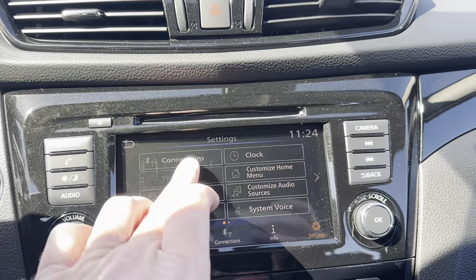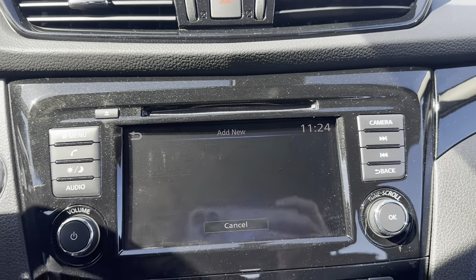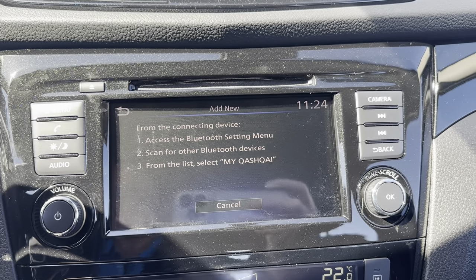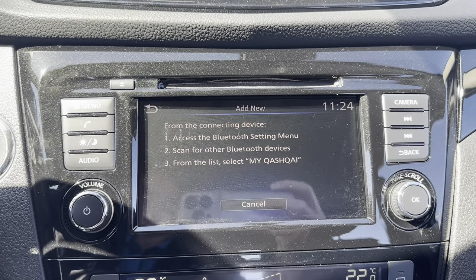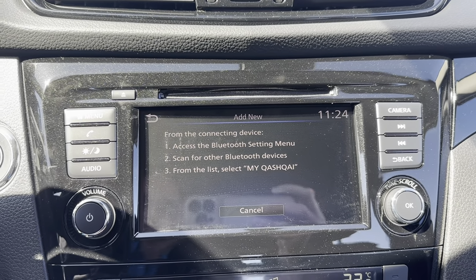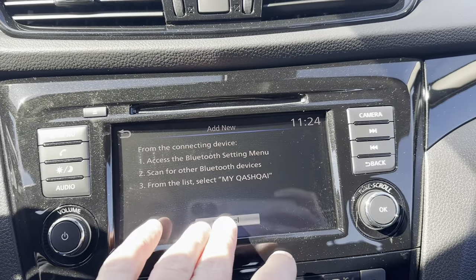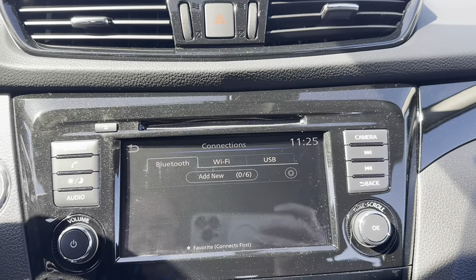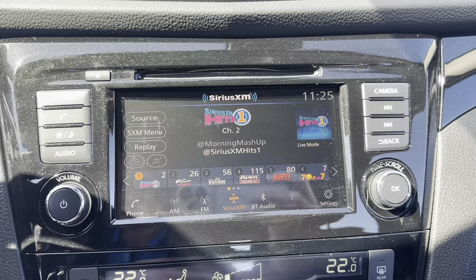To hook up a phone, go into Settings, then Connections. Say 'Add New,' and then look for MyCashqai in the Bluetooth settings on your phone. Once you tap on that, it'll pop up with a number — say pair on your phone once you've confirmed it matches. If you have an Apple phone, press Allow. If you have an Android phone, you may need to press Allow twice. It will show up here to confirm you are fully connected. The easiest way back out is to simply press the audio button on the side.